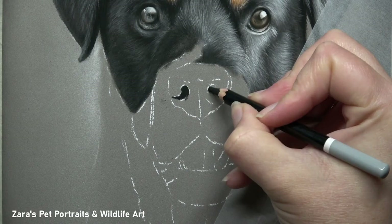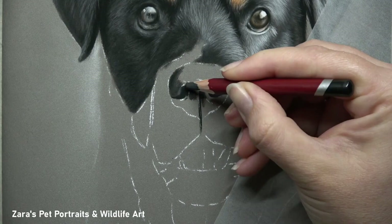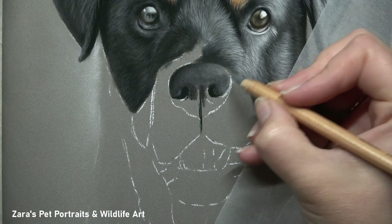You don't always have to use white pencils for highlights. With black fur there are so many instances where you actually need to use more greys or even some lighter blues and purples. But that really is going to vary considerably depending on the reference photo you're working from.